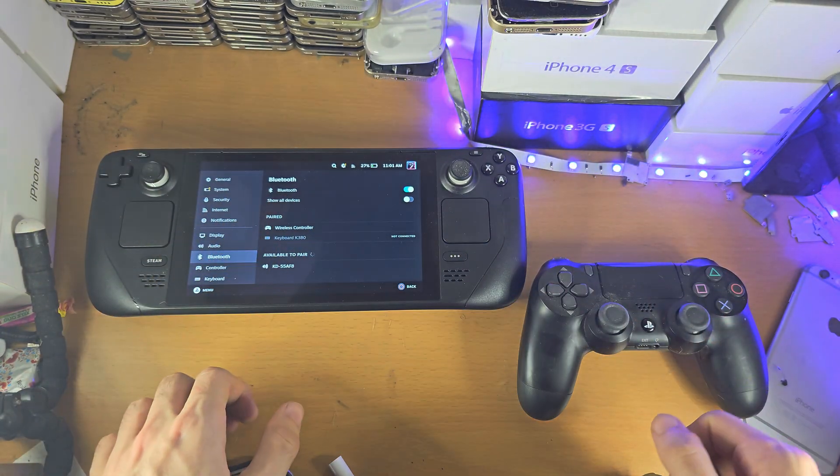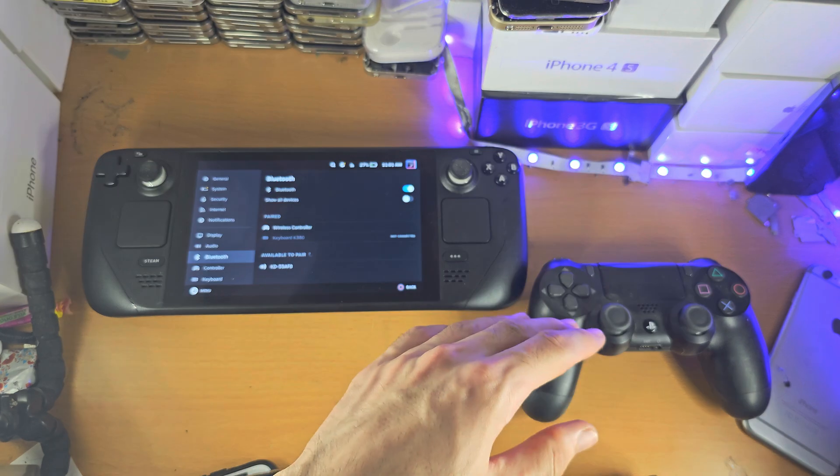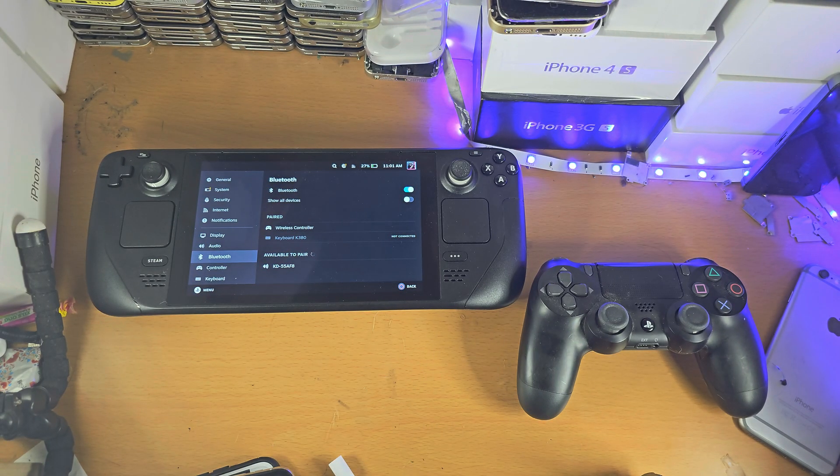If you have issues with pairing, restart the Steam Deck, turn off and back on the PS4 controller, and try again.